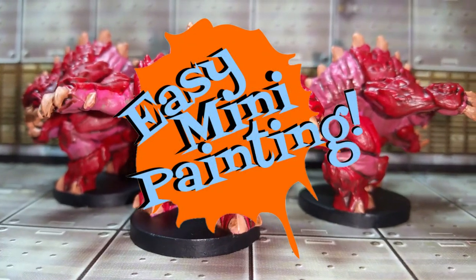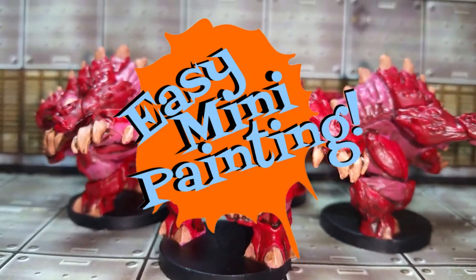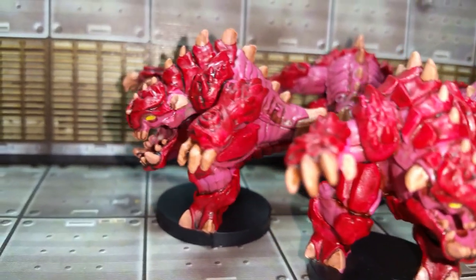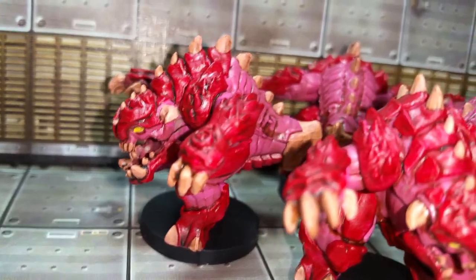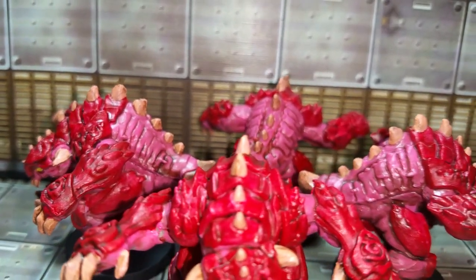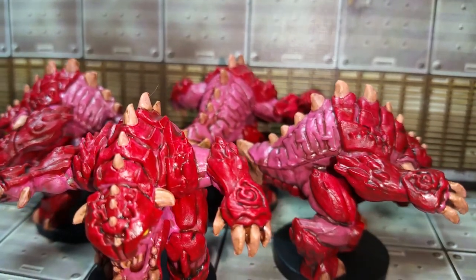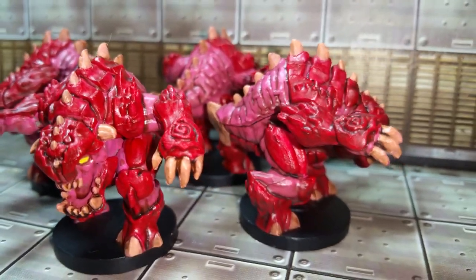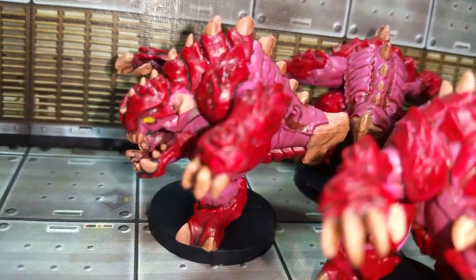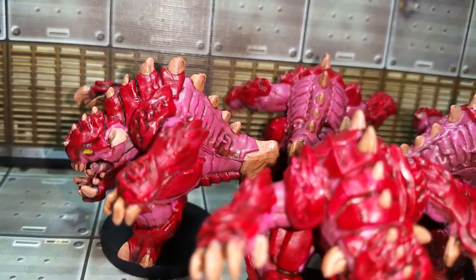Well, hello everyone, and welcome to Easy Mini Painting with me, Christopher Ridge. So we're moving on to more of the Doom board game. We're going to be knocking out all these nice, cool, pinky demons right here. They're actually pretty straightforward. I like the coloration that they have — it's just a bright pink color with some gnarly red going on there for all of their armor and carapace. There's not going to be a lot of colors to them with these miniatures. So without any further ado, let's get to it.